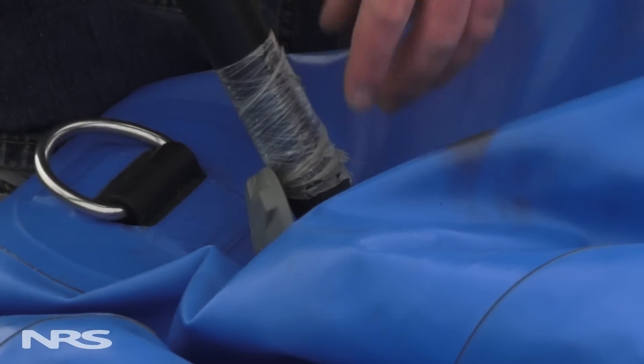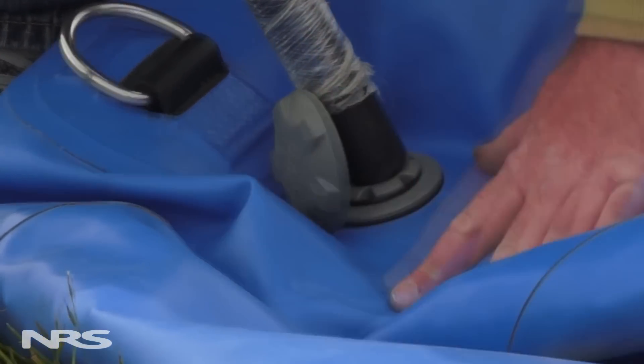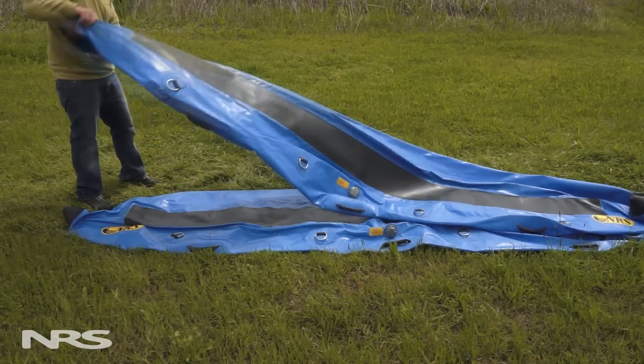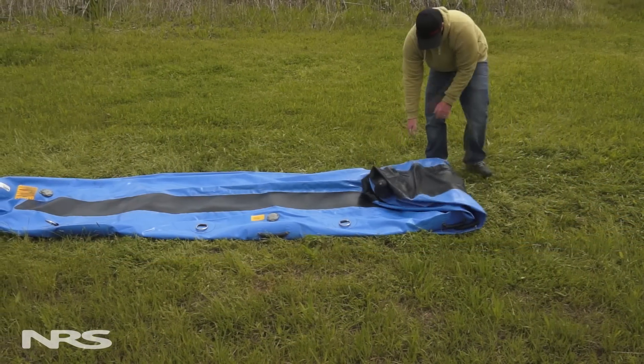For a cataraft, you'll want to start by deflating the tubes. Just as with a raft, you can use a vacuum cleaner to get most of the air out. Again, you'll want to be careful not to create a vacuum seal. Next, lay one tube on top of the other and begin folding, using two to three foot increments.